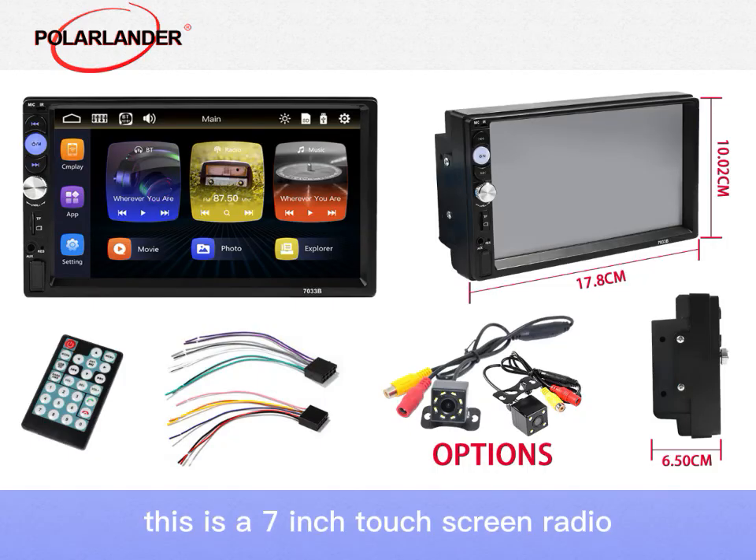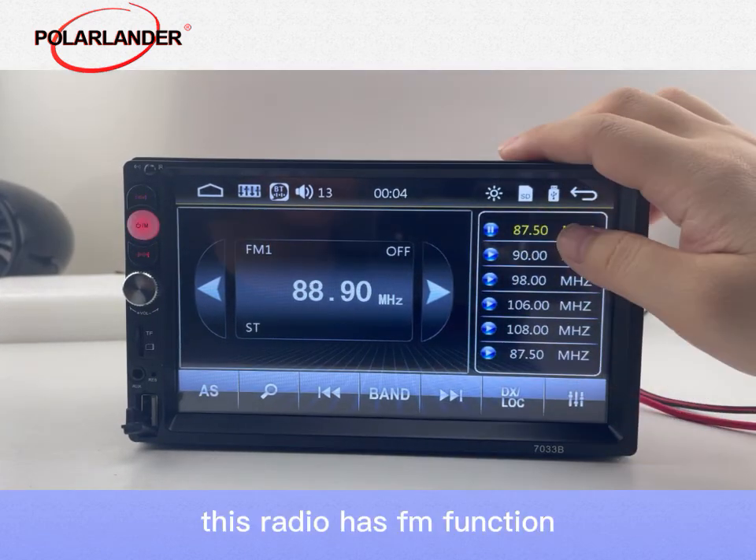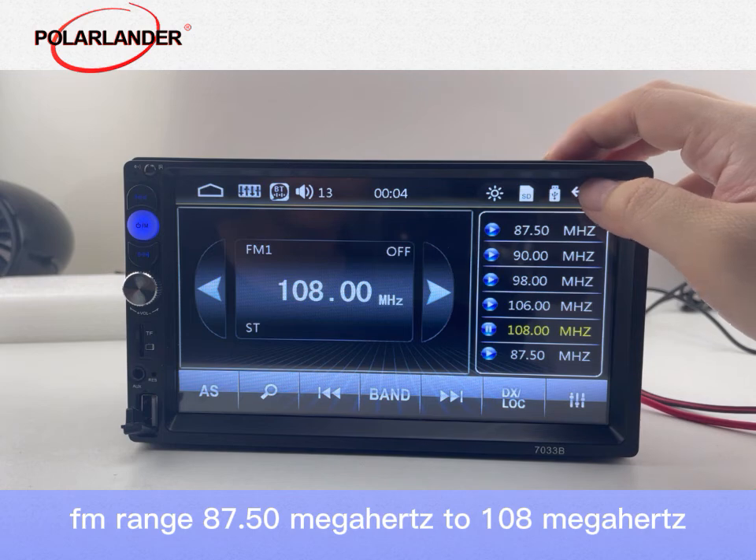This is a 7-inch touchscreen radio. This radio has FM function, with an FM range of 87.50 MHz to 108 MHz.